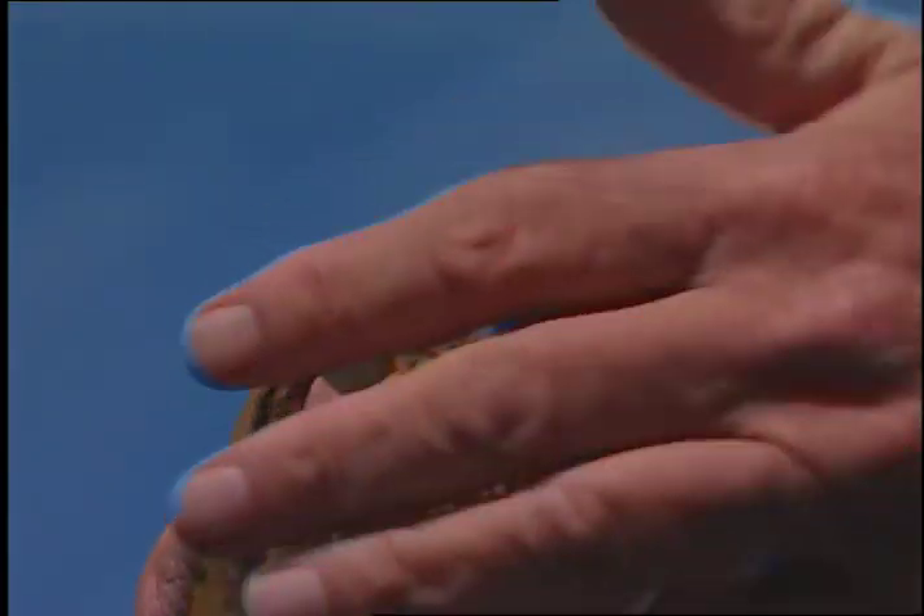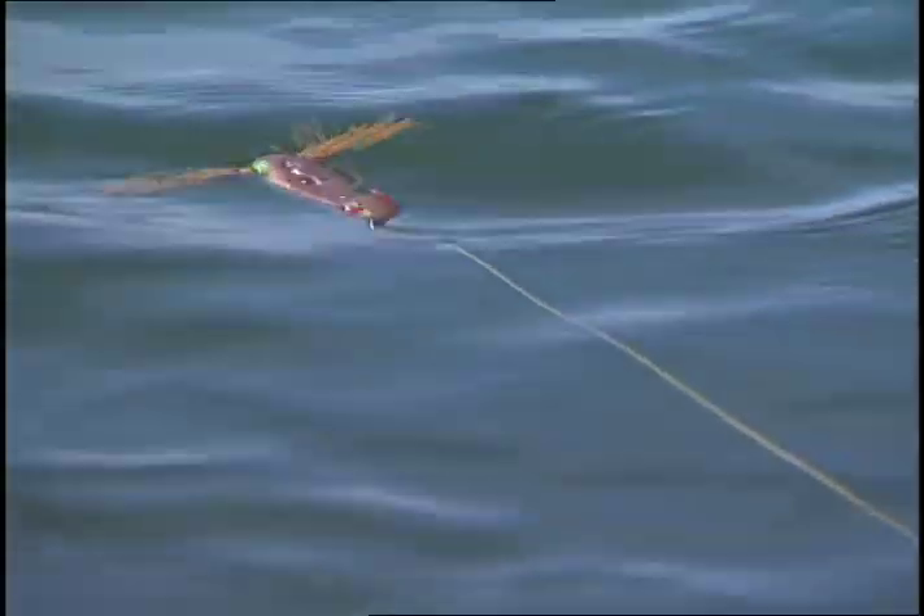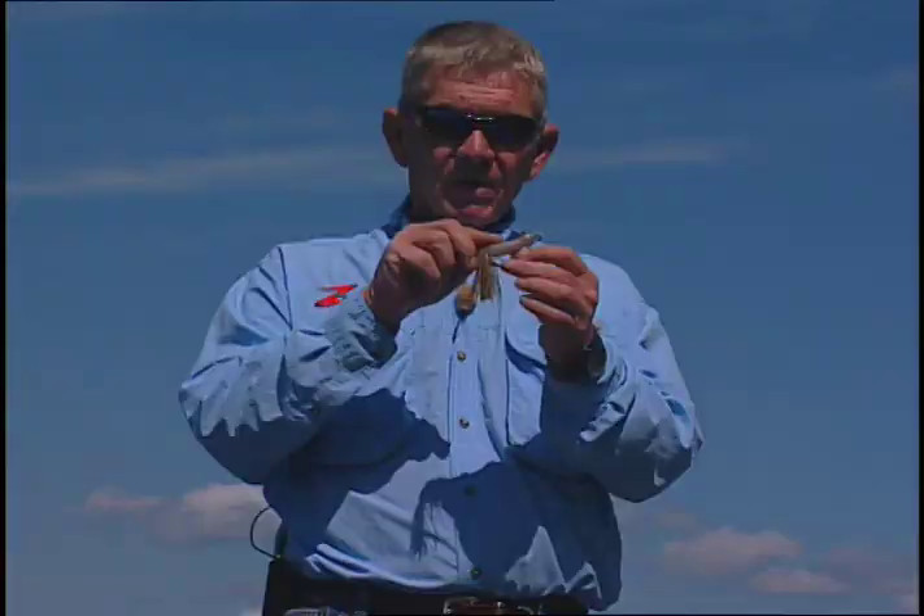Another important thing about this product is because of the way we have the legs going in this direction, when you bring it to you the legs collapse and actually look like they're swimming, but when you stop it the legs spread out. Because of the weight of the legs, the bait does not ride flat in the water — it actually rides with a slight tail down, which gives it a really, really lifelike frog-like appearance.